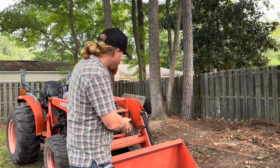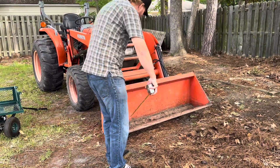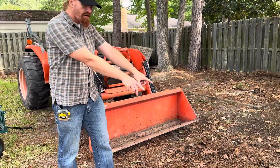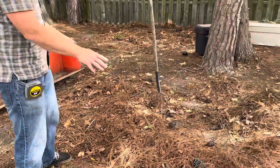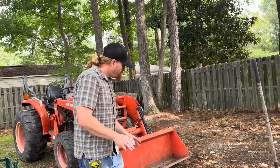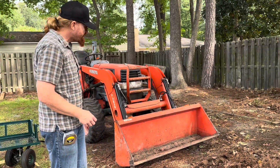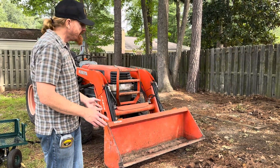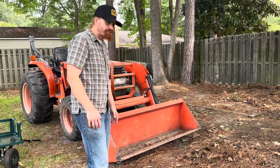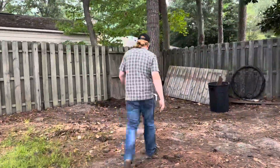But if you got to remove a lot of debris like leaves, pinecones, pine straw, you could benefit from a much larger bucket. You can buy bucket extensions but they're really expensive. I also found tutorials online on how to make a steel bucket extension, but that takes a lot of time and money. So I came up with something else, and it's all from free material.